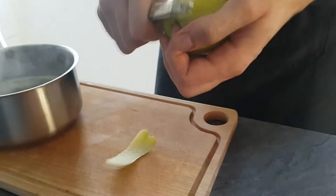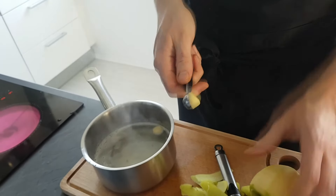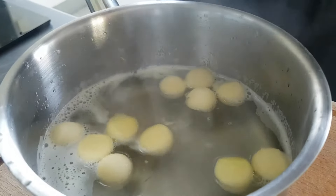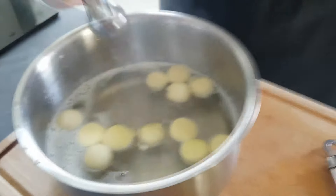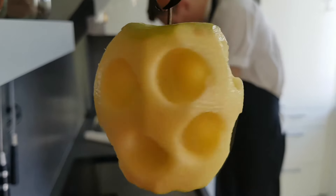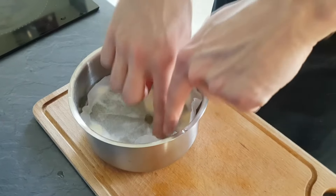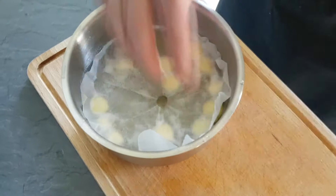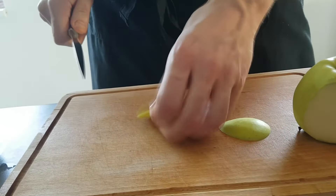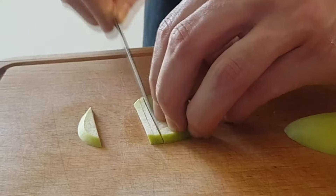Peel the apples and make some balls. Put a cartouche on top so everything stays submerged in the syrup, and leave it in the fridge to cool down. The last element for our dish is some fresh apple — I cut nice julienne slices and leave them in water with lemon juice so they don't turn brown.